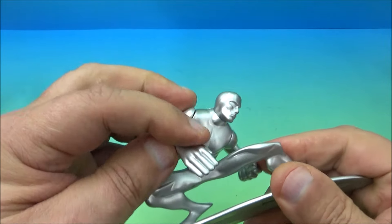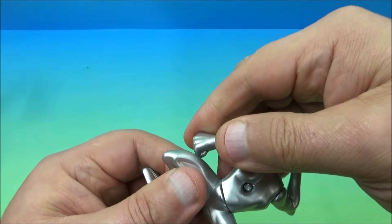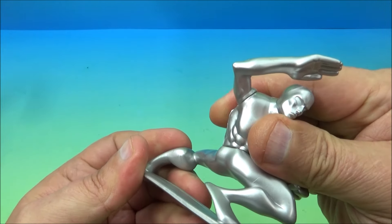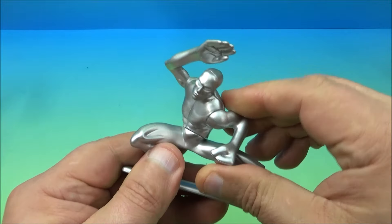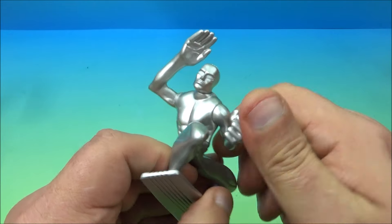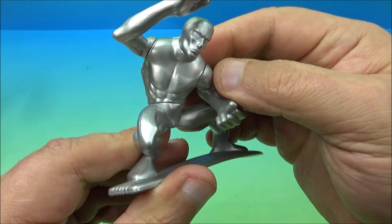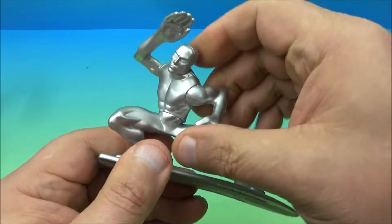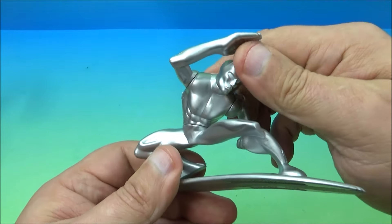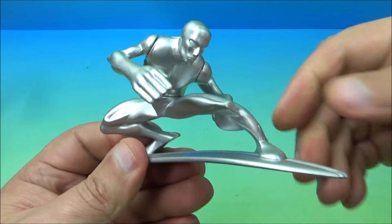For moving bits, you can move one arm back and forth and spin him at the waist. The other arm moves a little but it's limited — it doesn't spin all the way around, just goes from there to there. You can give him different poses for a different look. There you go — it's the Silver Surfer.